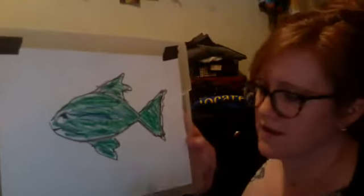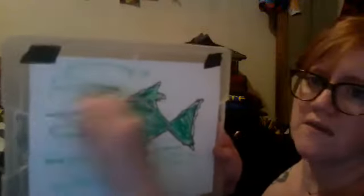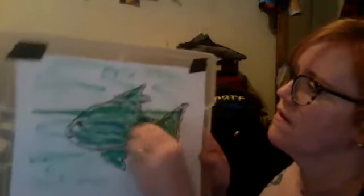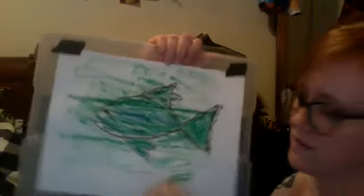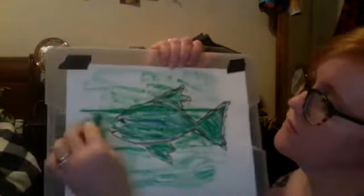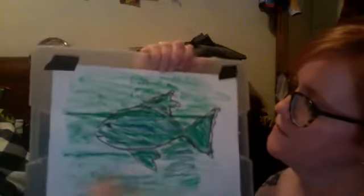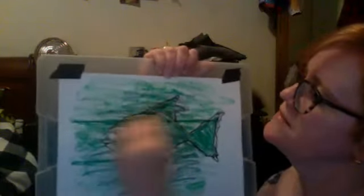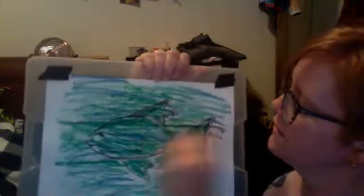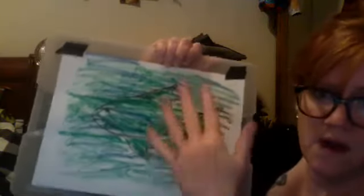I'm going to take my green crayon and use the side of the crayon to make the water. I'm going to get a little darker nearer my fish. Then I'm going to add some blue in there — some blue in my ocean — and I'm actually going to go across my fish, as if he's in the water. He's hiding in that water! So I've used the same colors in the ocean as in the fish.